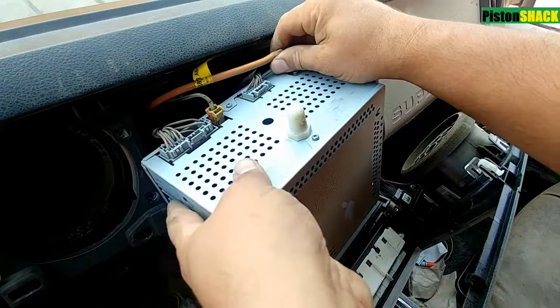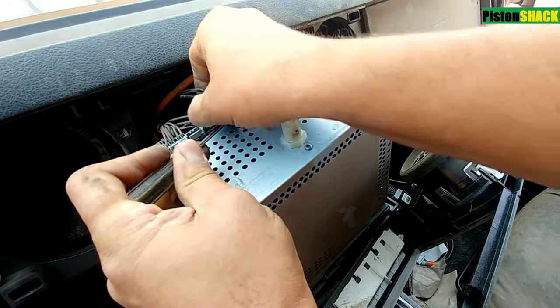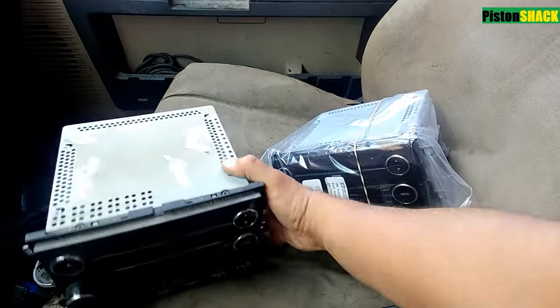We have a few connectors to disconnect — disconnect those ones, undo the antenna. At this point you can install another factory unit, which is what we're going to do, or you can put a better one in.